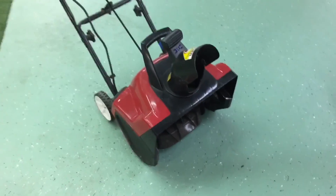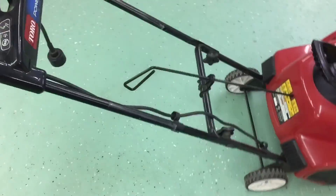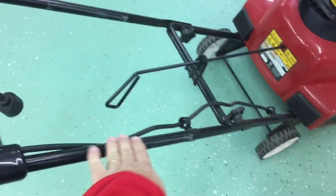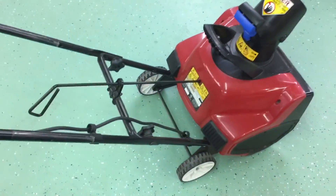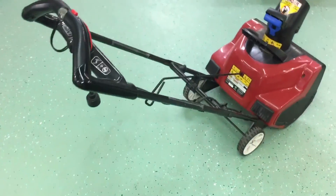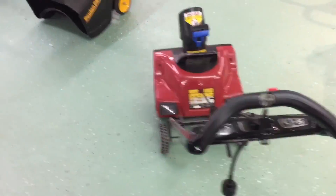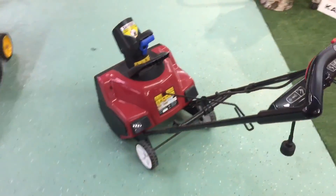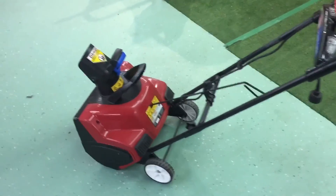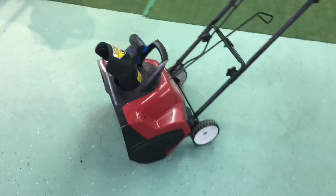The basic construction of this unit is plastic, with metal on the uprights and handles. This is actually a really good unit if you're looking for something lightweight — say a short walkway or a deck where you didn't want to scratch up Belgian blocks or wooden surfaces.